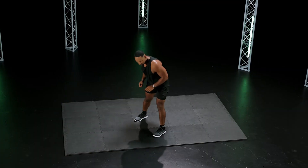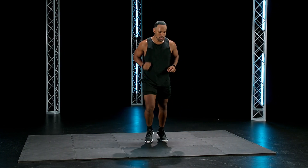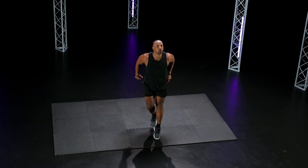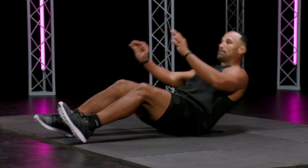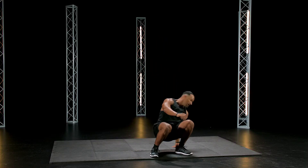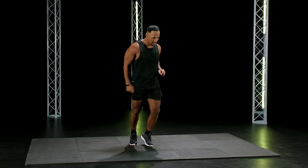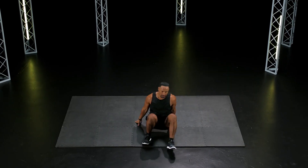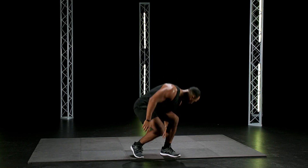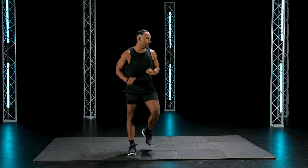Sit up jump. Awesome job. Up, good work, back down, up. Feel it. Oh, this is advanced — we're liking it. Come on. Good stuff. Back down. 10 seconds. Up. One more go. One more. Good. Last one.